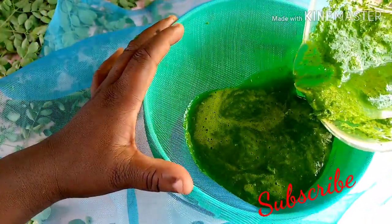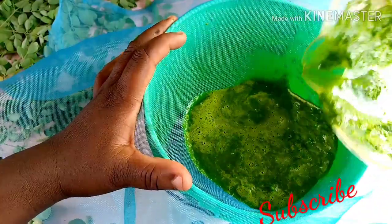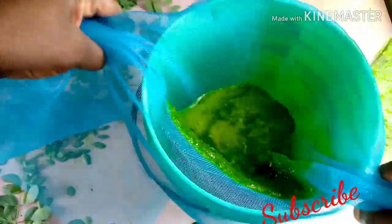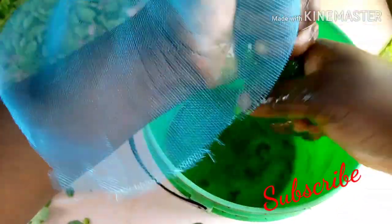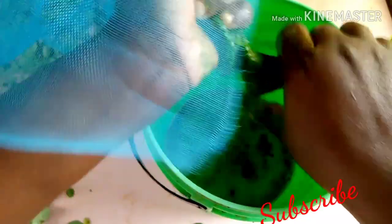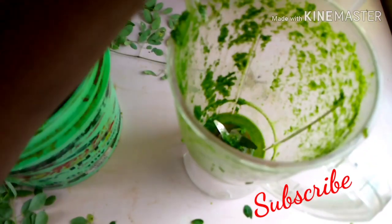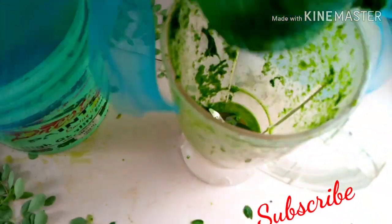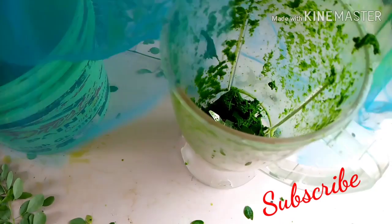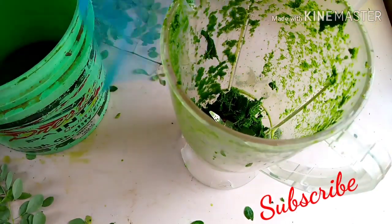Now sieve it and pour it into the sieve. Sieve it very well and let the juice come out — that's the first juice. Then pour the shaft back into the blender, add water, and sieve it again. That will be the second moringa water.